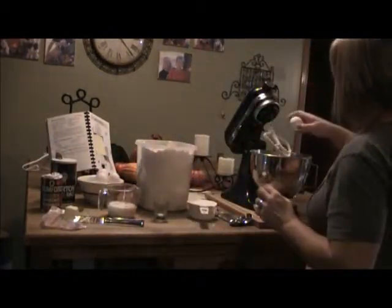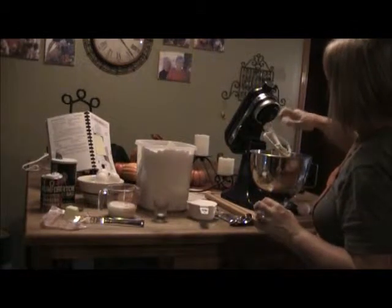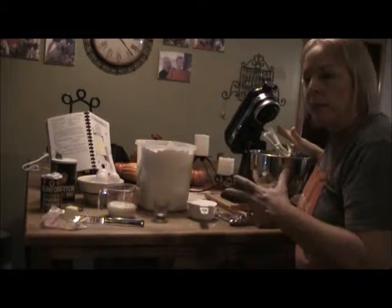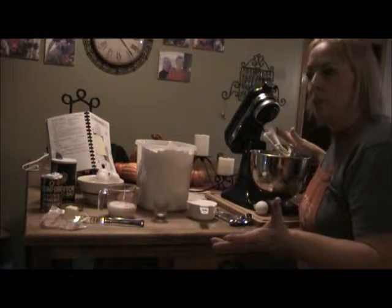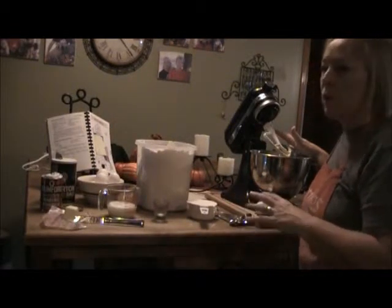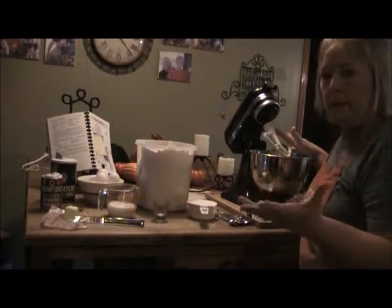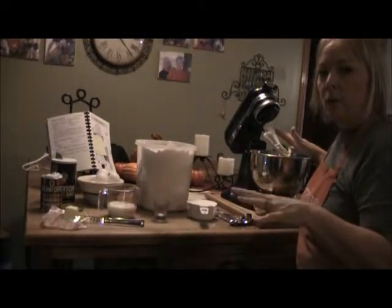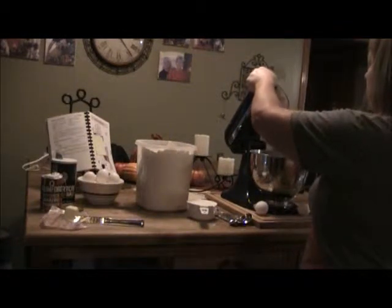Then one egg. I do seven or eight batches when I'm making them — sometimes maybe that's too much, but a lot of times I'm making them for a family reunion or a church function. I'm making extras this time because I know my nephew is going to ask for them. Put the egg in there, then you take two and a half tablespoons of milk.